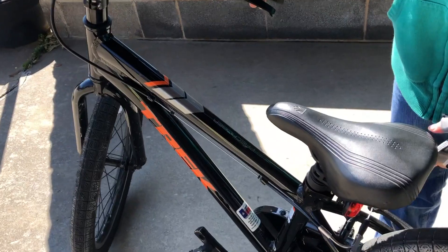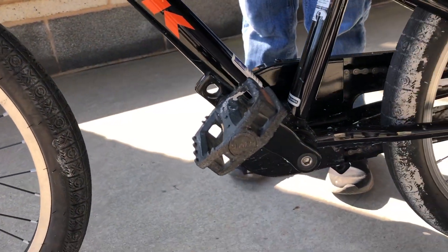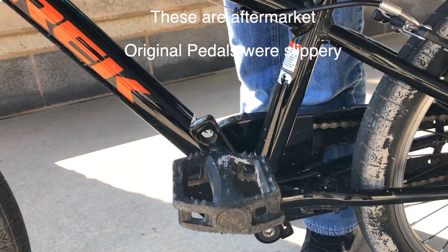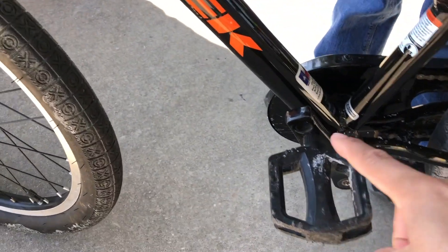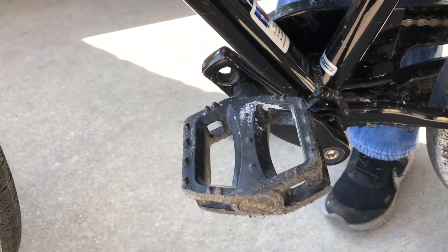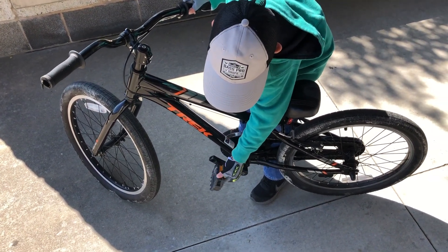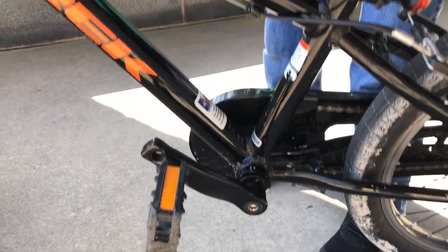Tell them about the pedals. Well, the favorite thing I like to do with the pedals — I like to do these because they kind of make the dirt sound. And if you're short and have short legs, you can probably take it out and raise it up right here, and same with the other side.